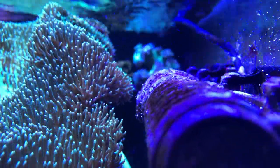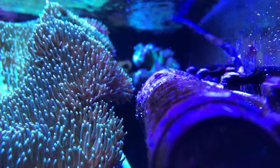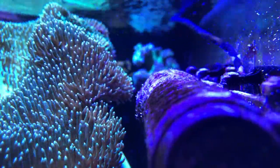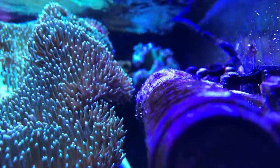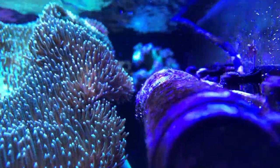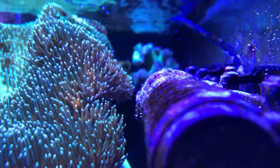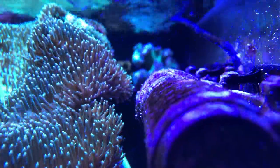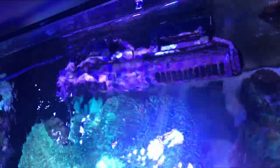On the tank I'm running two Maxpec Gyre XF230 and I really like these gyre pumps — I like the flow they create. However, versus a Vortec or a Tunze pump, it just seems to me that these pumps get a lot dirtier faster and require more cleaning and more maintenance. Now this could be really specific to my situation — the fact that I get a lot of coraline algae growth and I keep the gyres really close to the top of the tank where they maybe get a lot more light than normal powerheads would get.